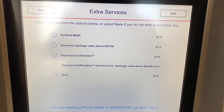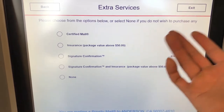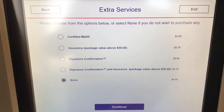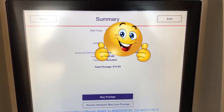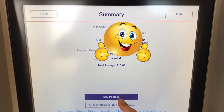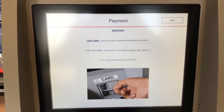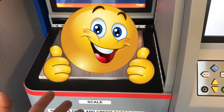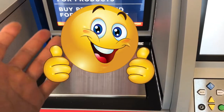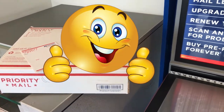It's processing. I don't need any additional insurance or signature confirmation. I'm going to pick none, because insurance is already included up to $50, I believe. Click on 'buy postage.' The thing about the medium flat rate is any weight — you don't need to place it on the weight scale. That's only if you have a separate box that needs to be weighed and isn't a USPS medium flat rate box.